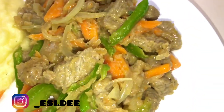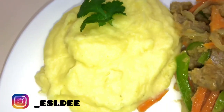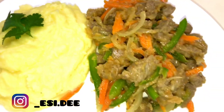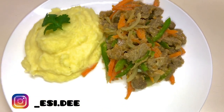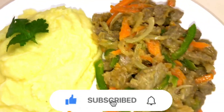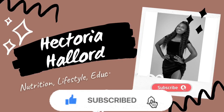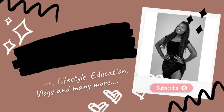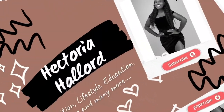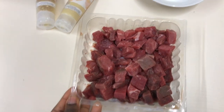Hi guys, welcome back to my channel. Today's video is actually an unplanned one — I was making creamy mashed potatoes with beef sauce for lunch and I said I might as well film it for my YouTube, since I've had a lot of people ask me how I make my creamy mashed potatoes. Let's get right into the video. Please don't forget to subscribe. Beginning with our beef sauce.